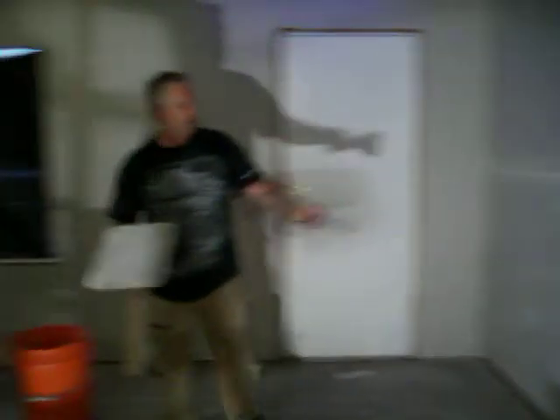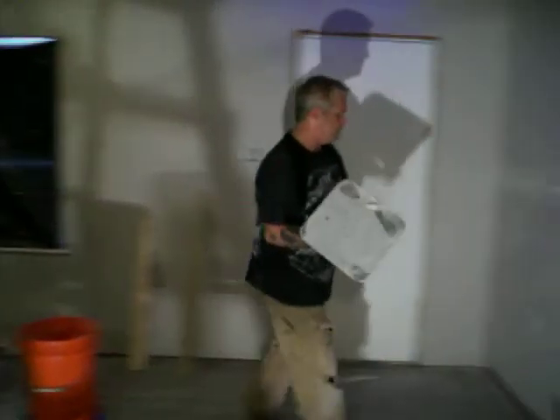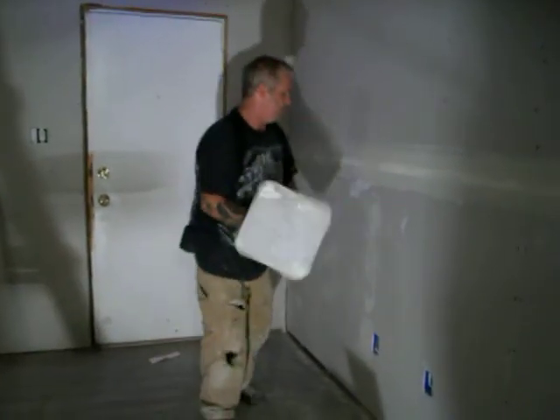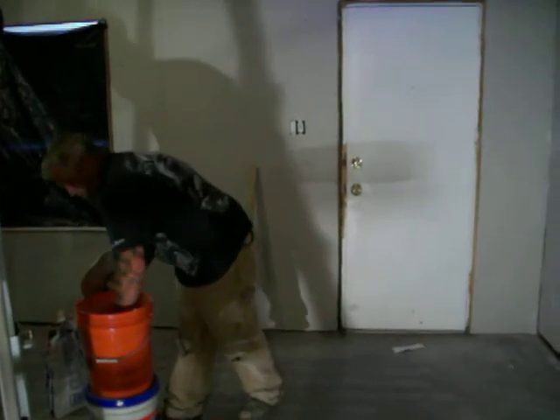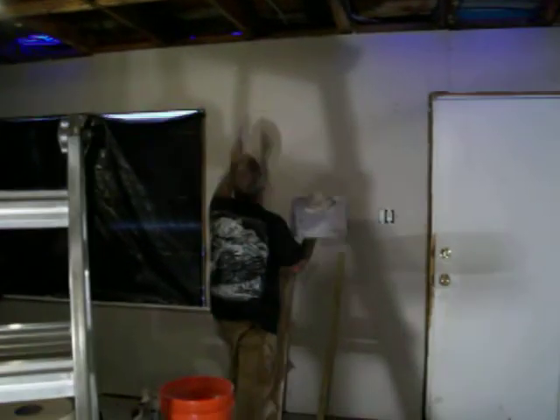But with this stuff, you don't want to waste a lot of time playing with screw holes, because your screw holes will take a lot of time and this is going to start drying up quick. That's how you do it, folks.